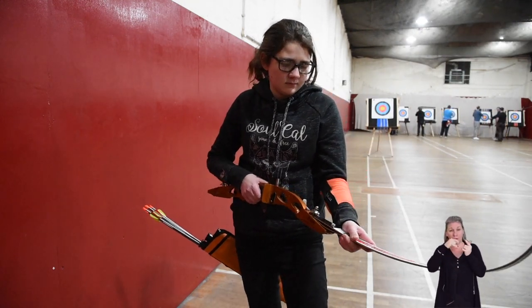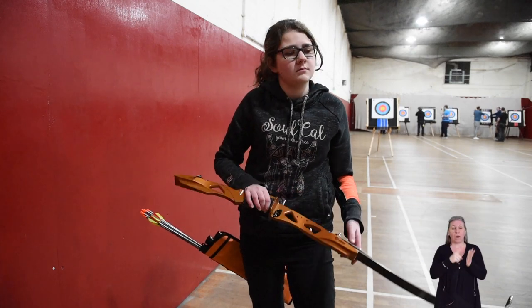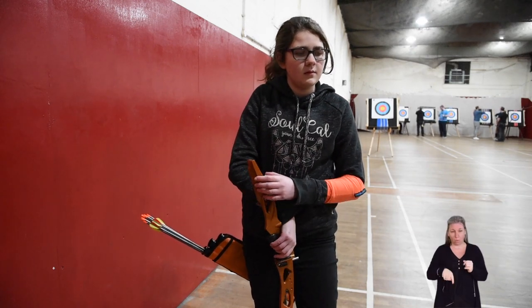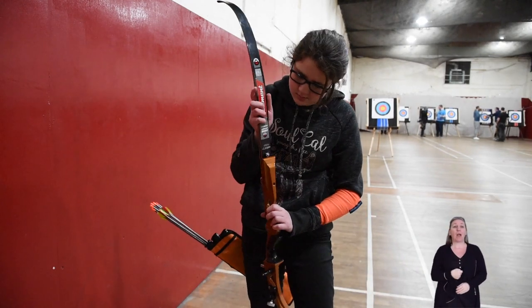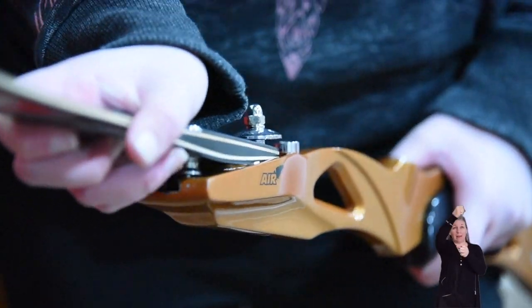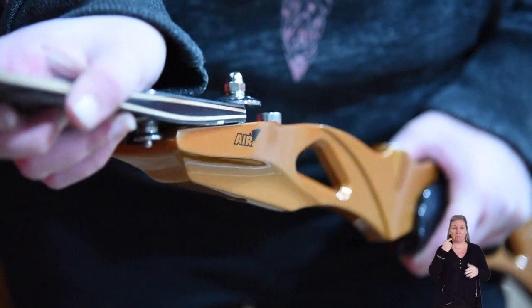The basic parts are: a riser or handle, two limbs — upper and lower — a string, and a sight. With the riser in an upright position the limbs click into place, sliding into a groove and are held in position with a spring-loaded button.